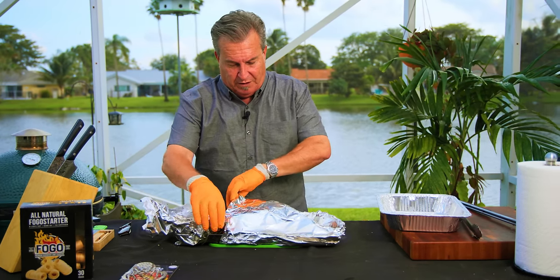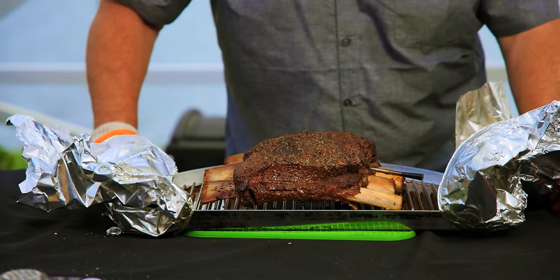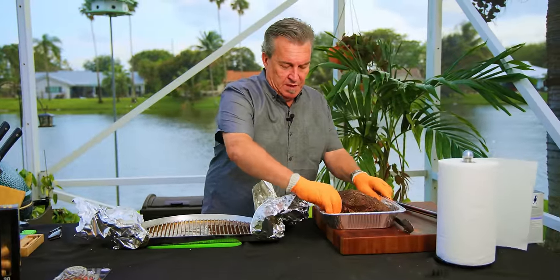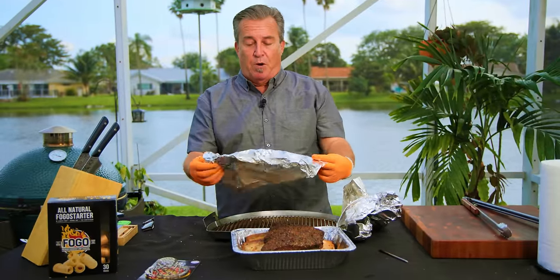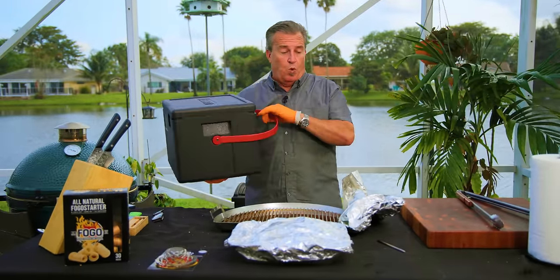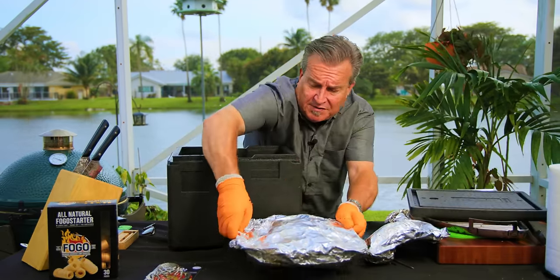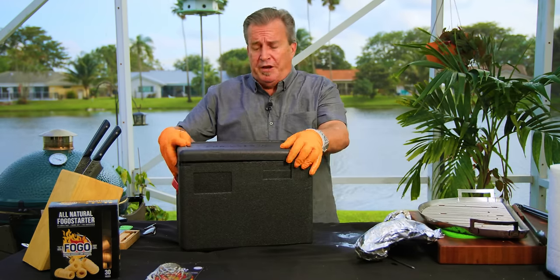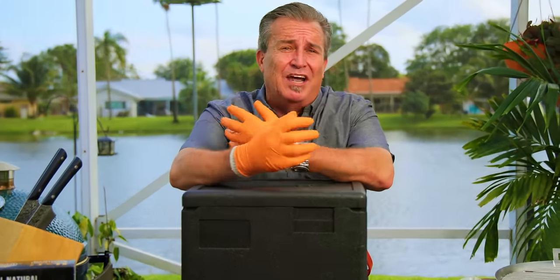Oh my God, look at how beautiful. And if you could smell them — they smell unbelievable. I'm going to transfer this over into a pan. We got it to the tenderness that we need. I'm going to cover it back up and put it into a Cambro — it's just a catering box meant for holding and warming things. Take the pan, put it in the Cambro, and cover it. If you're using a cooler, I highly recommend putting a towel on top of it to keep it insulated.